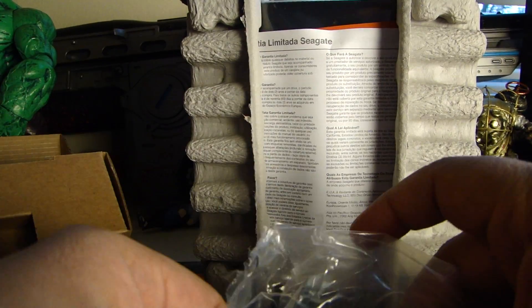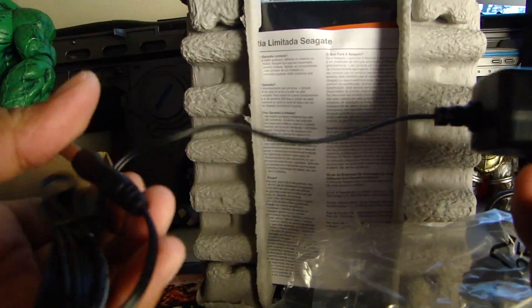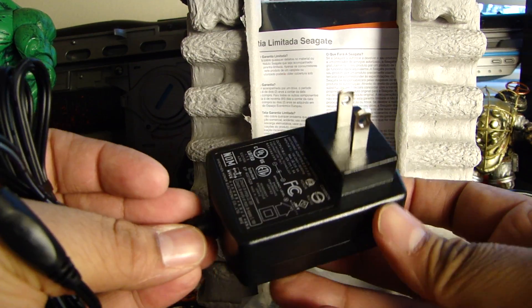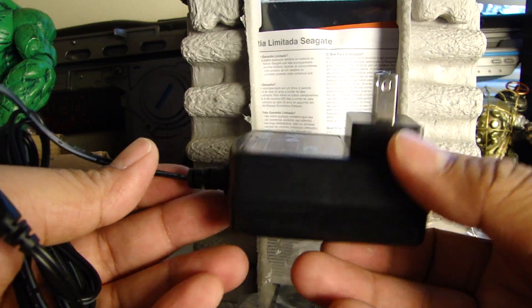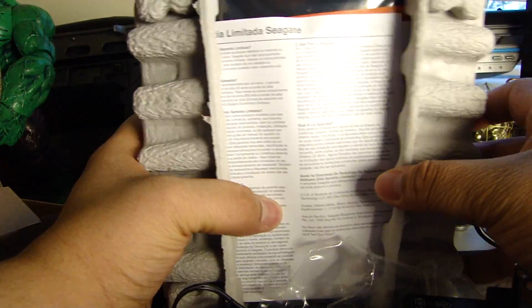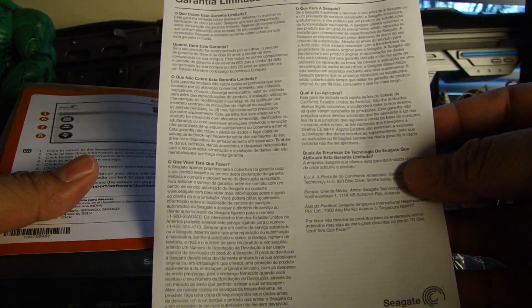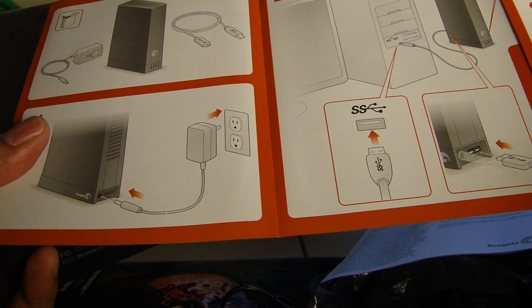If you use a hard drive on the original Wii, you'll notice that only one of the ports in the back actually provides enough power for a hard drive — I'll be making another video about that. There's also your guarantee card and just a quick startup guide, which I'm assuming is pretty simple.